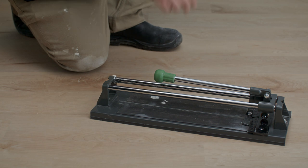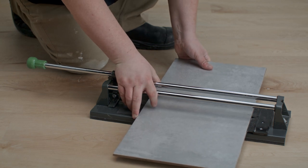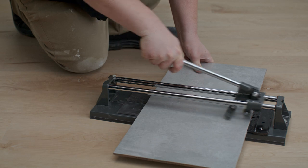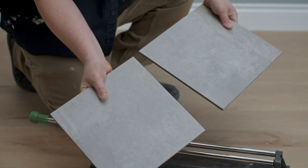A tile cutter is one of the easiest and cheapest ways to make straight cuts. Mark a tile where you need to cut. Align the middle of the tile cutter with that mark. Glide its cutting wheel across the tile closely and steadily, following that line using firm pressure. Then, simply apply pressure with the breaker foot.